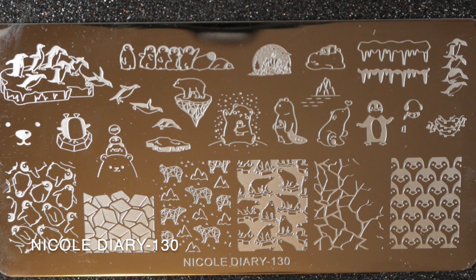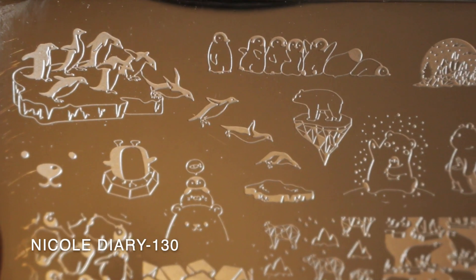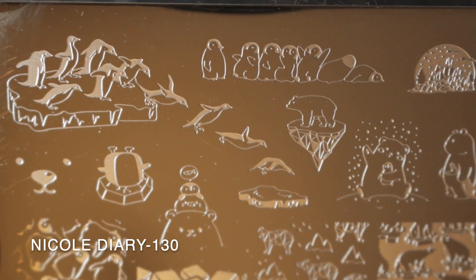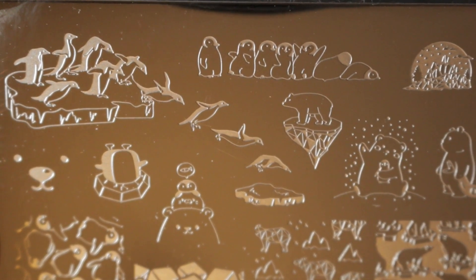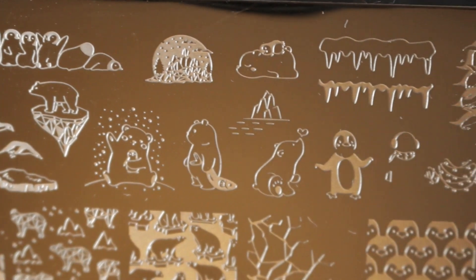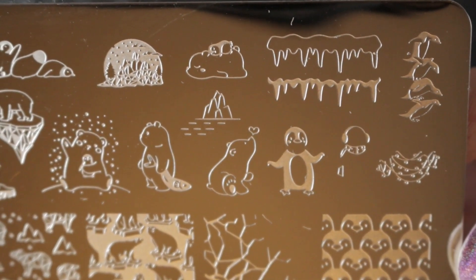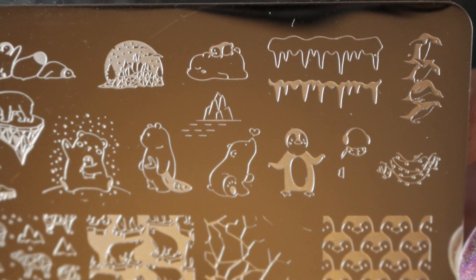Then we have Nicole Diary 130, and I really like the images on this plate — they are all polar themed, with polar bears, penguins, and some ice images. It's just really, really cute, and I will be keeping this plate too.